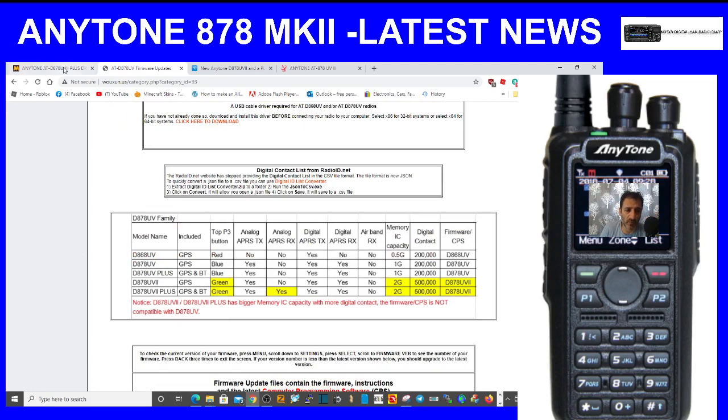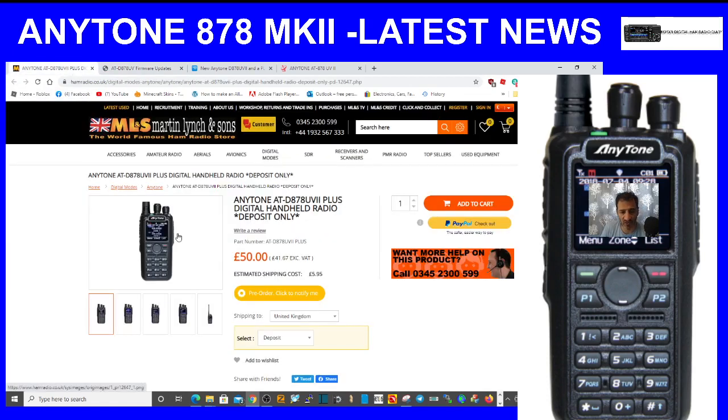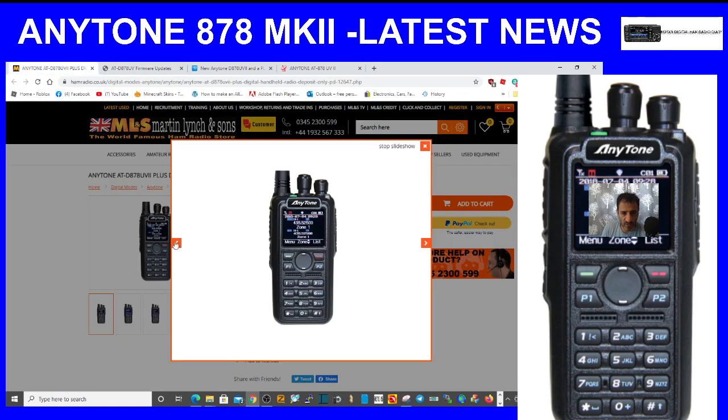Going back to Martin Lynch, the top button is green — they have made the top button green. If we click through some of the pictures from Martin Lynch, you can see the green button at the top.